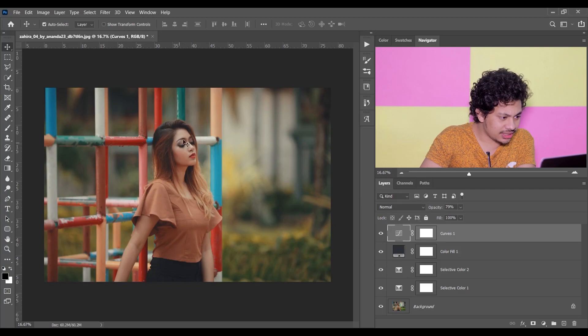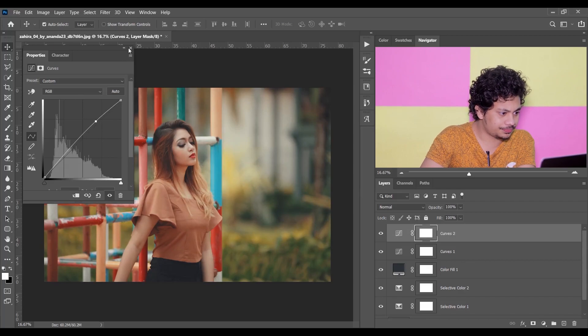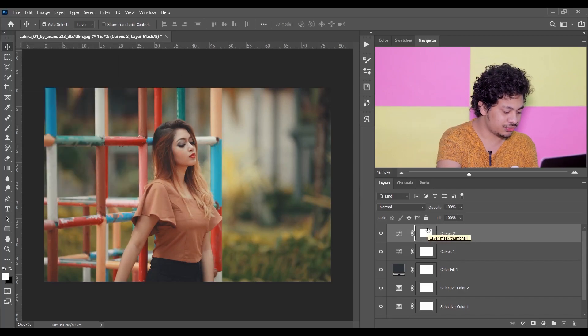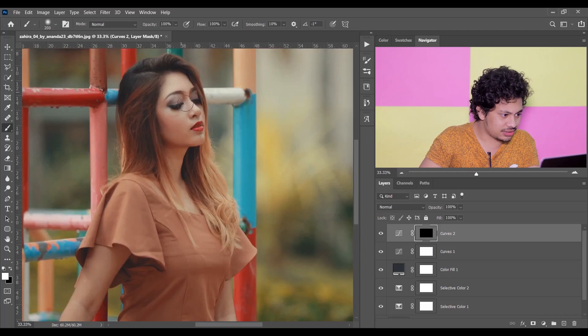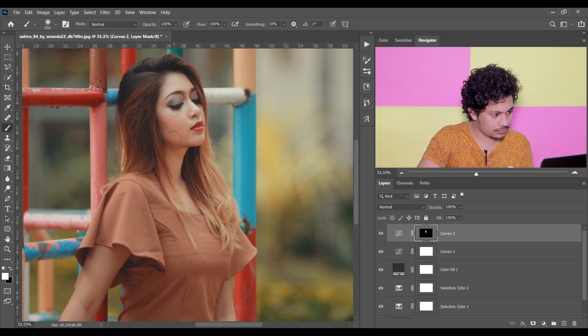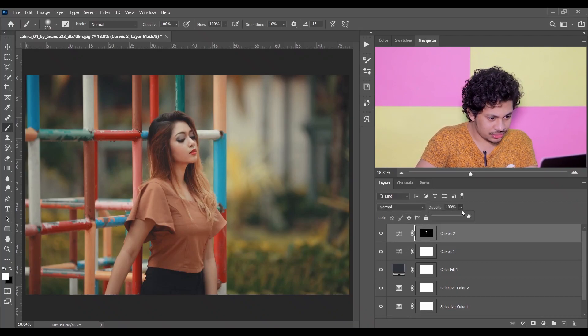I want to brighten the skin a little bit, so add another Curves adjustment layer and just add some brightness. Now click on the mask and fill it with black by pressing Ctrl+I. Pick a soft white brush and just paint on the skin. This is the before and this is after. I want to decrease the opacity a little bit — I think this is fine.